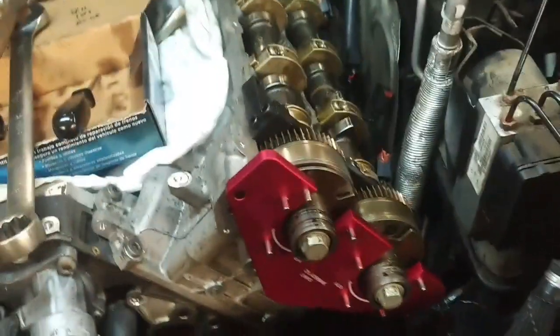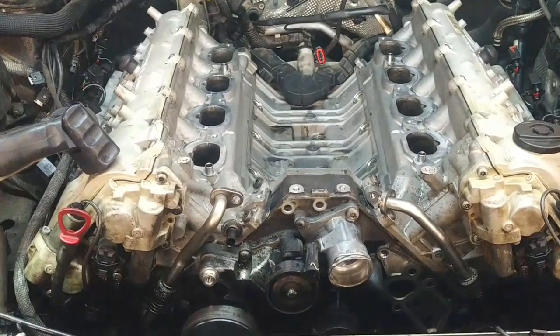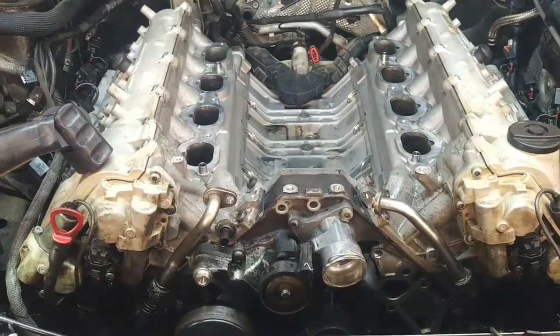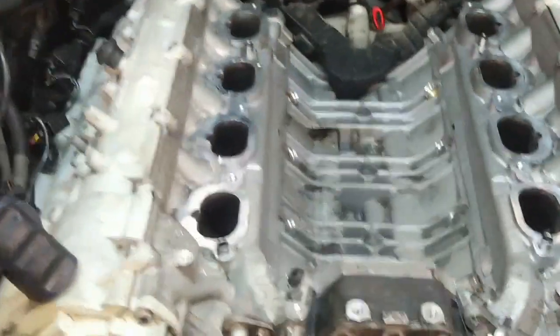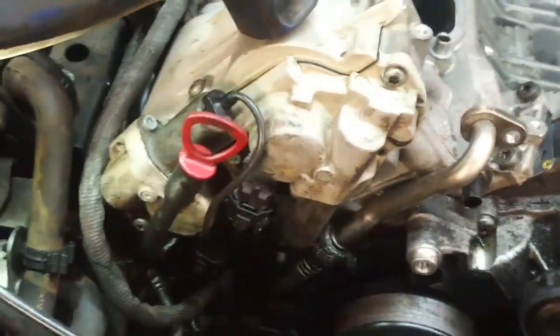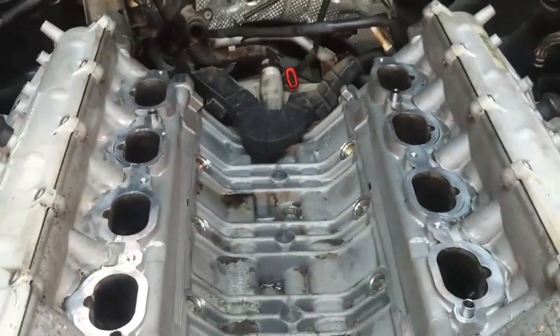What a procedure. Cam solenoids are on, cam housings on, cam covers on, spark plugs in — ready for the intake manifold.